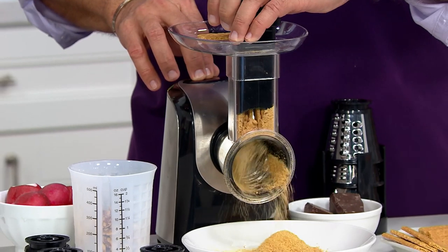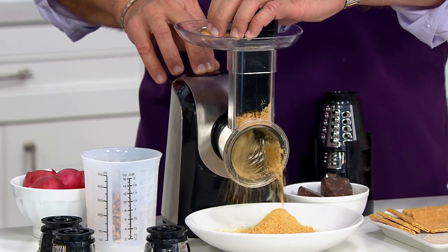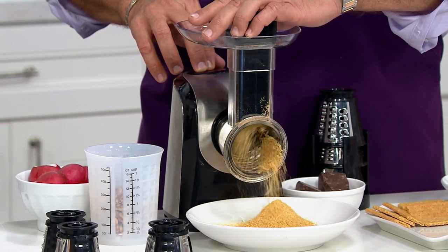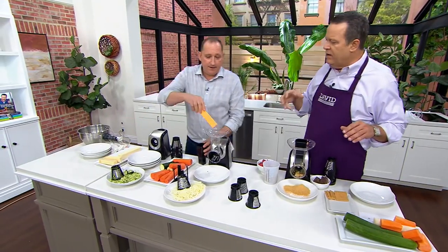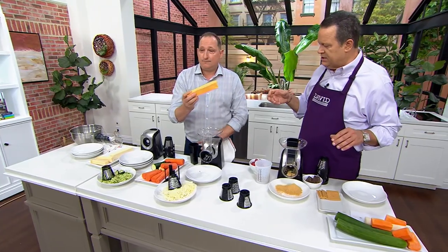The ones we've seen before have the hand crank — you know, hand powering. And I think the reason they got gummed up is because the speed wasn't consistent, and the amount of pressure you were exerting wasn't consistent.